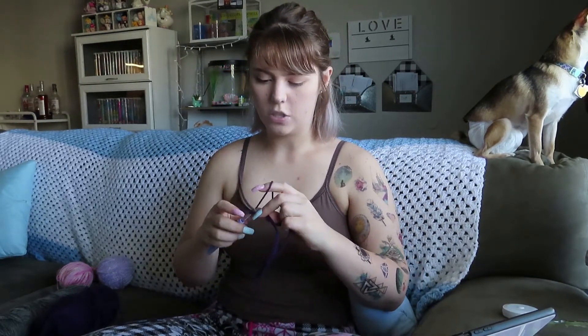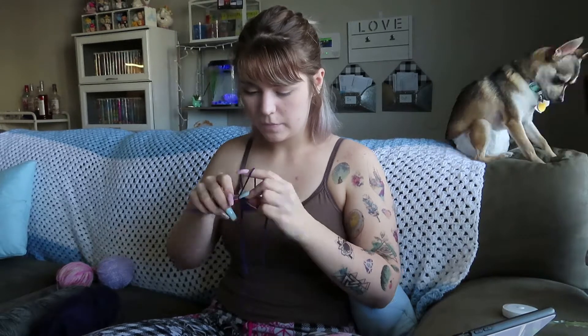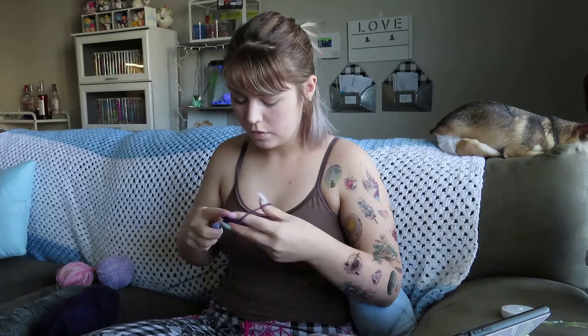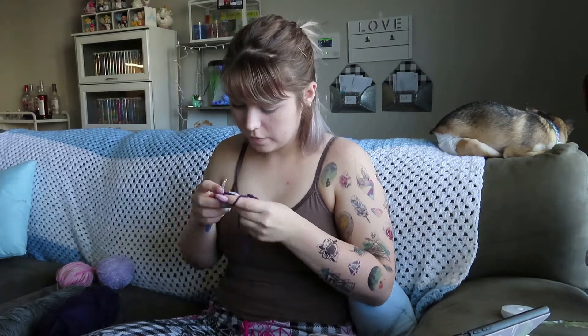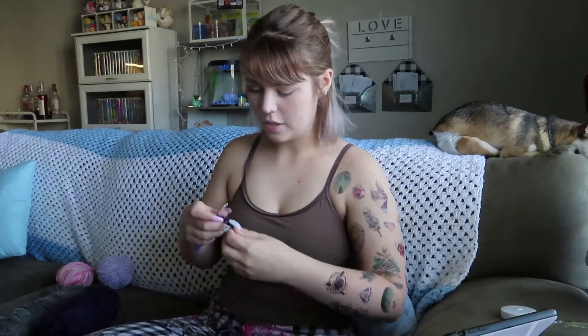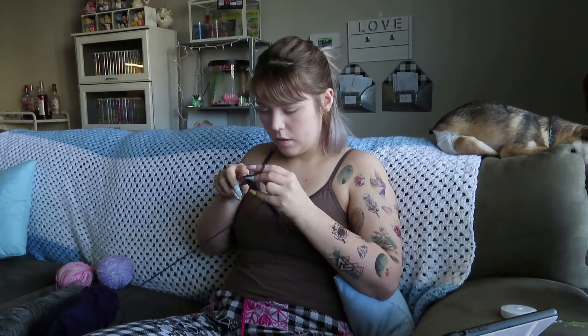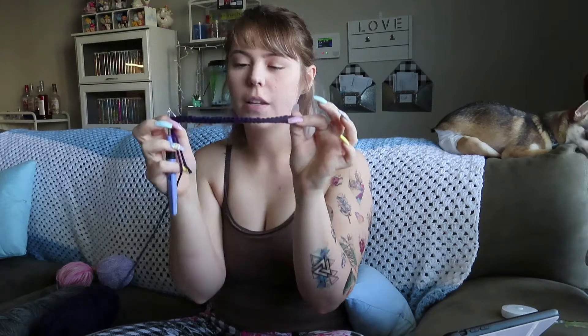Single crochet in the next eight stitches. One... eight. Okay, what's next? These last eight, we're gonna single crochet, probably. Just as I thought. Let's get done with this base row. I hate working in the base row. Okay, done with that part.